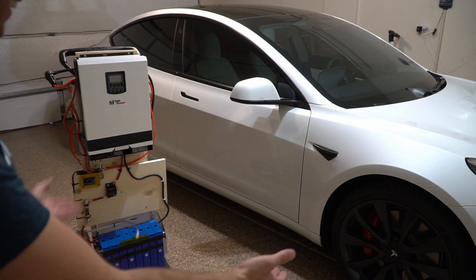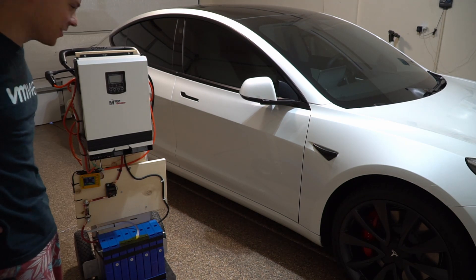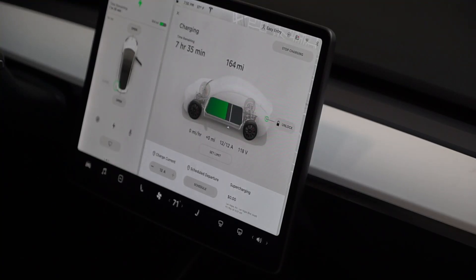It's charging — it's actually doing it! Right now we're charging at 12 amps, which is not that impressive. I wish we had a split phase output for this test, but it's doing it.